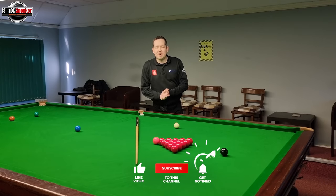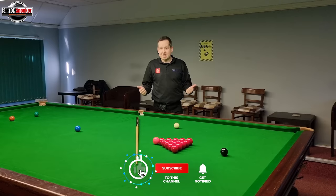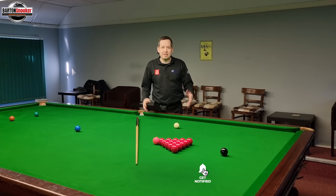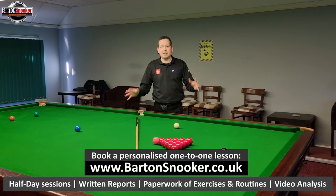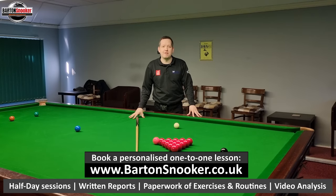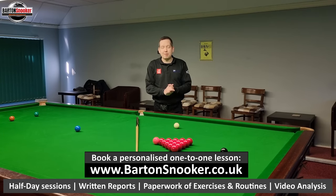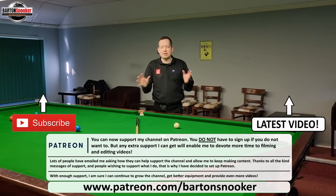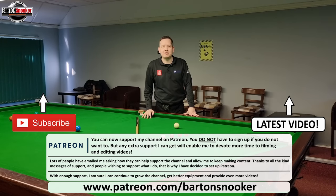Thanks a lot for watching everybody, I really hope you enjoyed this video. If you did, remember to give it a like. If you're new to the channel and haven't subscribed, please consider subscribing — that really helps me keep these instructional videos coming regularly. For anyone interested in personal one-to-one training sessions, I'm working on this very table helping players improve their game, so check the description box below for my details. Get in touch and I'd love to help you personally with your game. I'll catch you all in the next video — cheers!